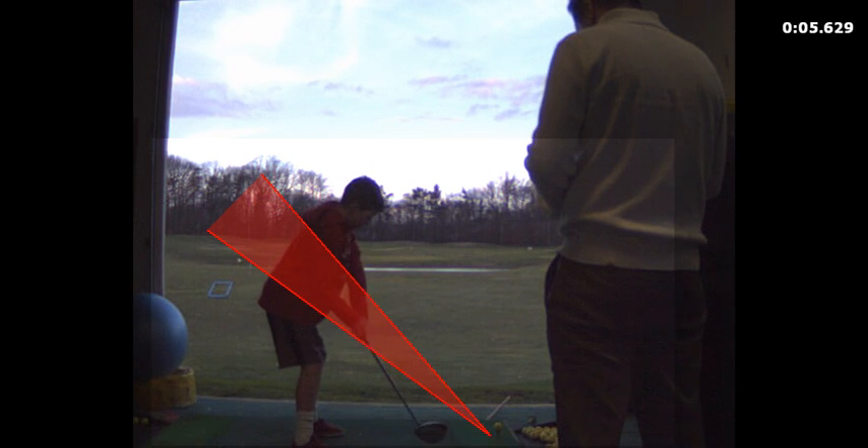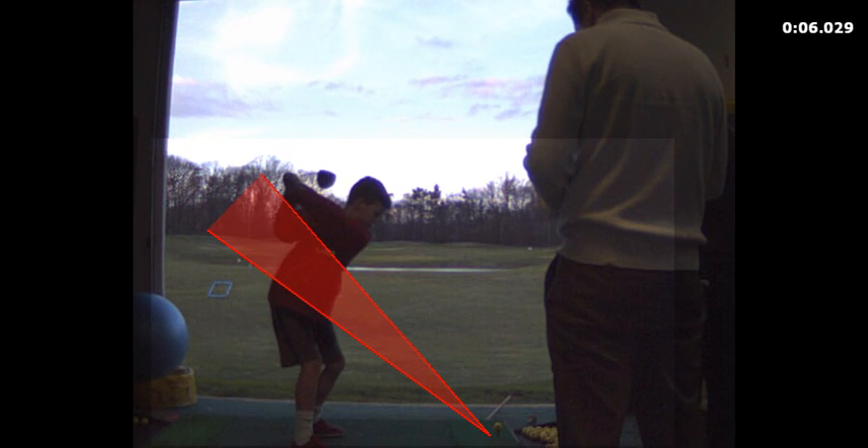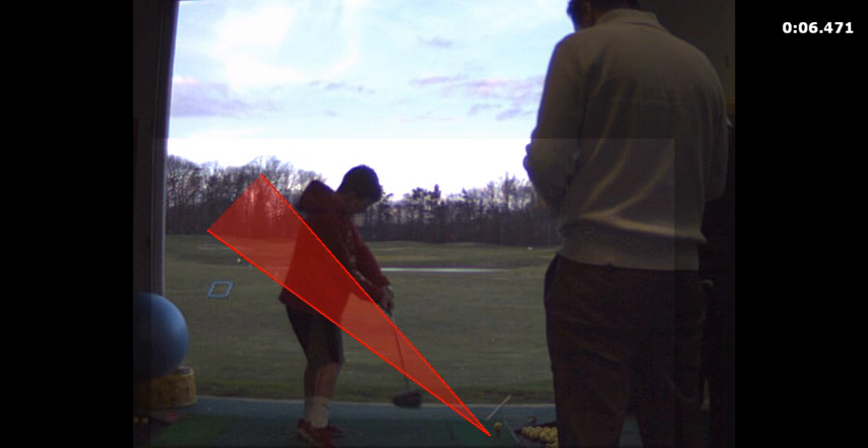Your swing goes a little bit — you see how the club goes a little underneath? That's not bad, but really nice at the top. The club comes a little bit too far underneath, so all that means is the club head is coming too far from the right — too far from inside means the club head is too far to the right, right meaning over here.